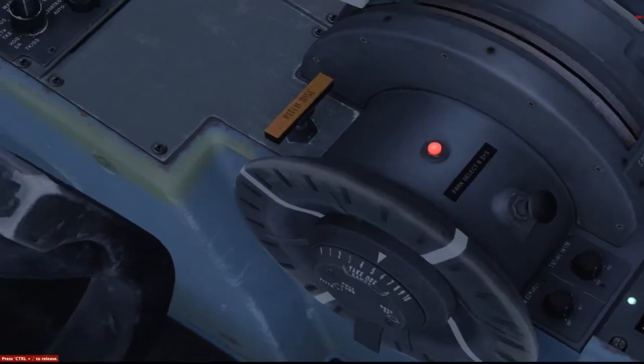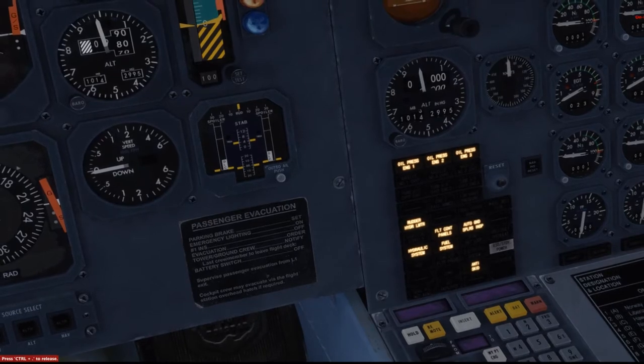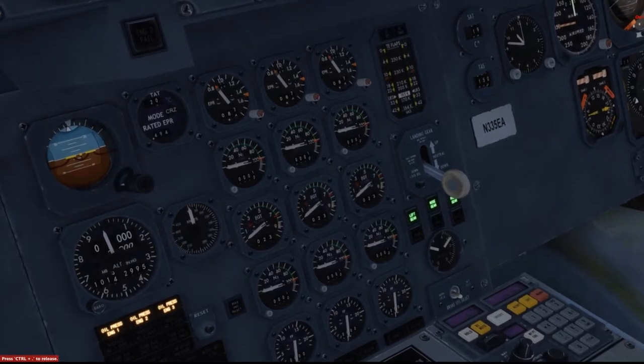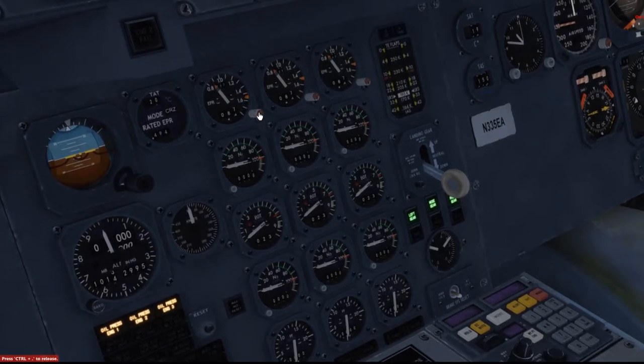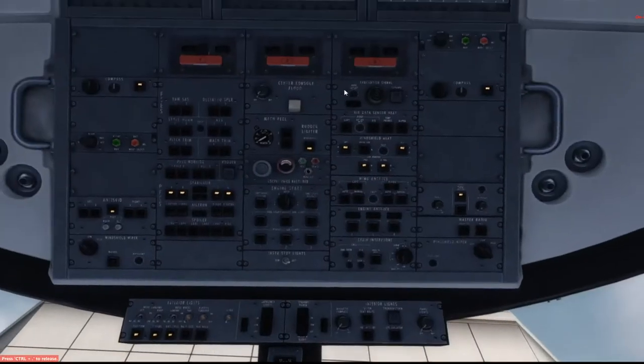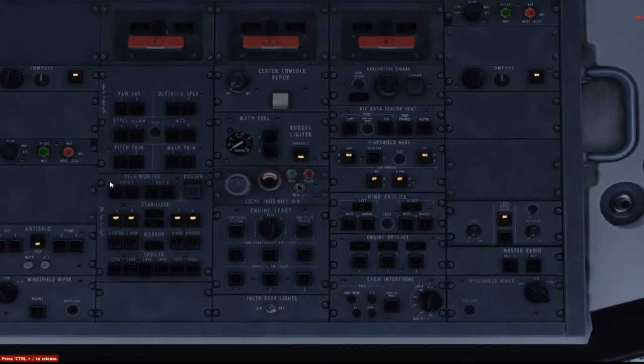I'm going to go ahead and set our trims — already set for takeoff. We'll set the flaps once we start the engines. As far as EPR, I haven't been able to find any performance data with regards to EPR settings. The engine of this thing is pretty powerful — the thrust-to-weight ratio is almost 2 to 1, which means this thing can almost climb vertically. So I'll just go ahead and leave it at 1.6. Let's take a look at the overhead and see if we need to do anything here.